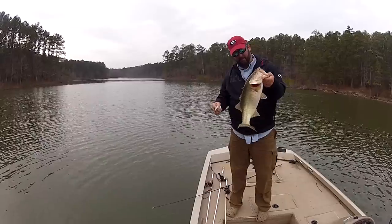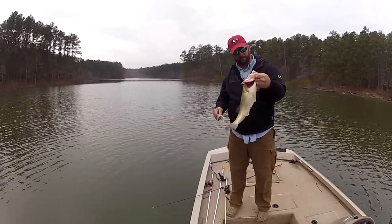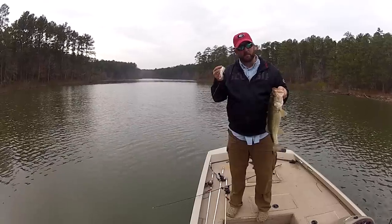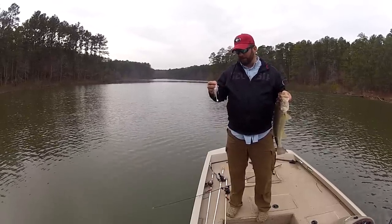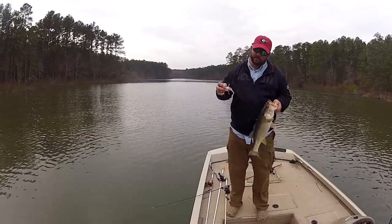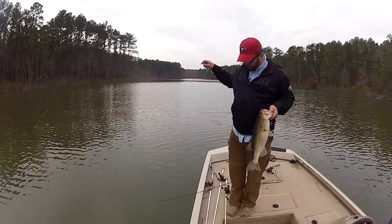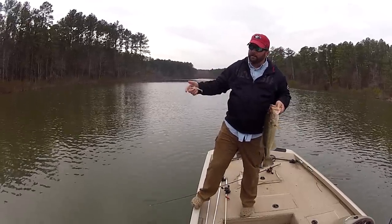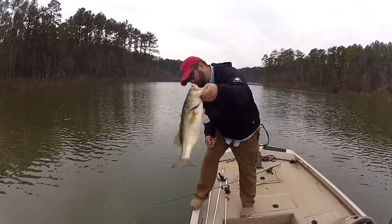Well guys, introduce somebody to fishing — take them out on the water, show them how much fun it is to catch one of these big girls. I hope you learned something in this video. Chatterbait is a great bait — bladed jig, bladed swim jig, whatever you want to call it, it's just an outstanding bait. If you want to see in-depth reviews of each of the baits I talked about, I'll put a couple of links here. Hit the subscribe button if it's red. Let me put this sucker back in the water — it's about three and a half to four pounds. I love fishing.